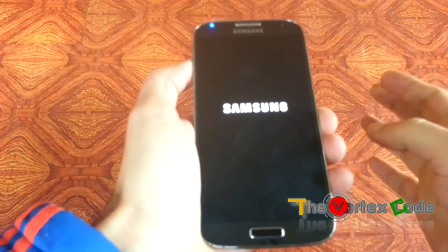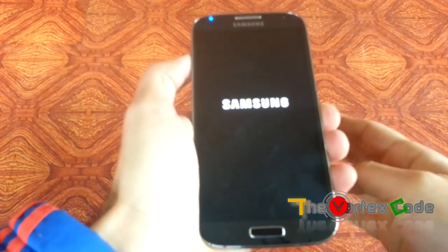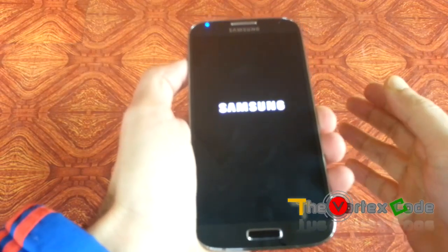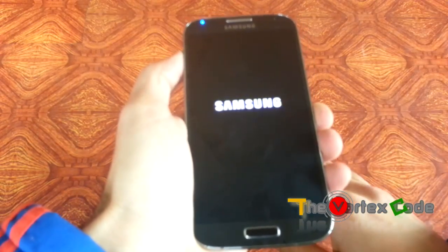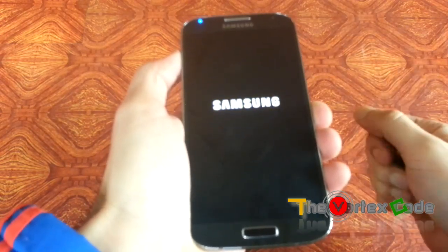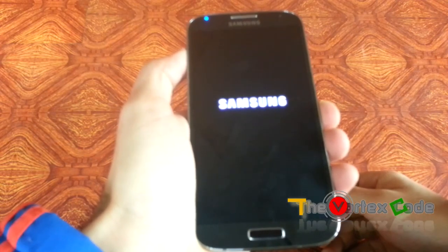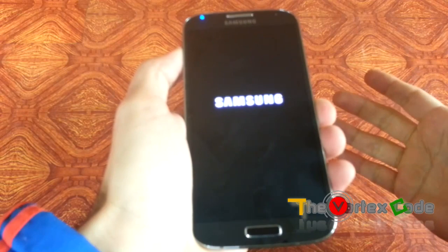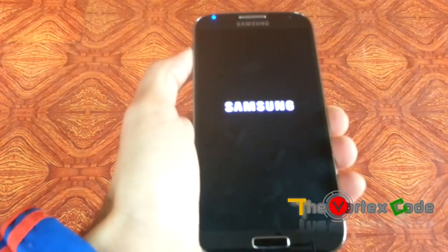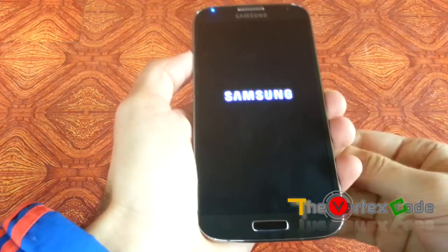If you have upgraded your device to Android 4.4, 4.3, or any official upgrade, know that it won't revert to the original version — it will stay at the upgraded version, but all the data will be erased. It's like having a new phone — not the hardware, but the software.